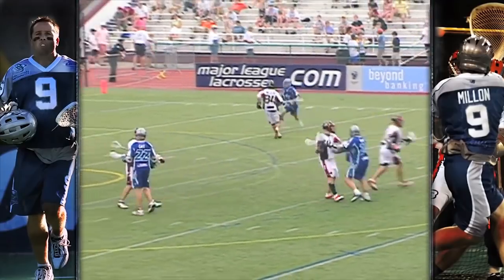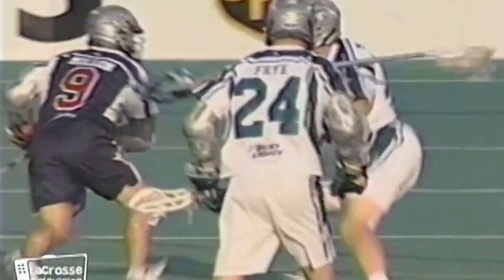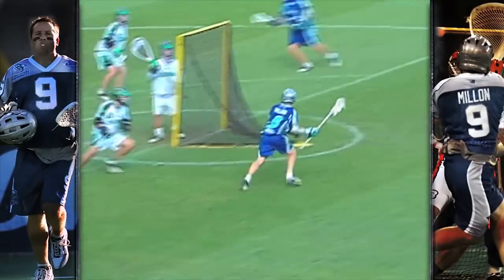The split dodge is really, I think, the most important dodge for an offensive player, and the reason I feel that way is it's just so hard to cover. A split dodge is considered a north-south or a downhill dodge, and the reason people say that is you're square, your shoulders are square, you're looking right at the goal, and you're attacking almost in a downhill fashion, so it's really hard for a defender to cover.